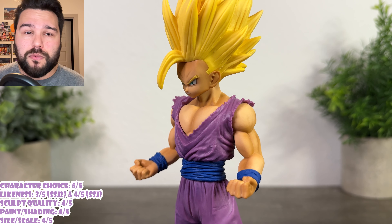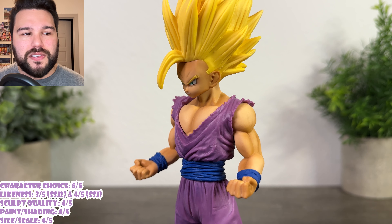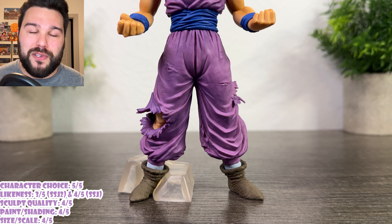Let me know down in the comments what you think — I'd love to discuss it. I do like this addition to my collection, but I'm hoping they revisit this. I want them to try again with Teen Gohan, maybe do something with his cape — I think that would really stand out. I'm almost positive they're going to revisit this in Masterise; they almost always do. I really do like him for the most part — he could have been better, and he's not quite my favorite Masterise. I'm going to walk away and give him a 3.5 out of five.